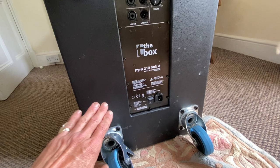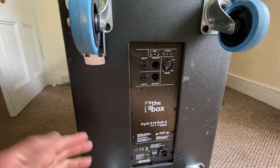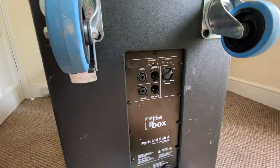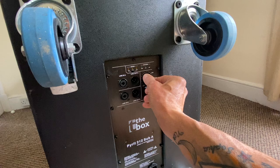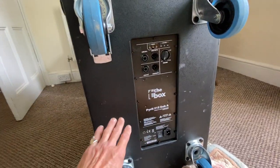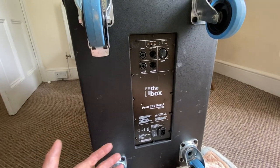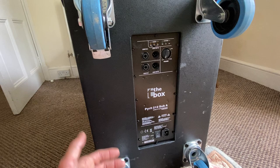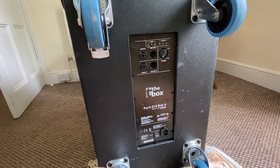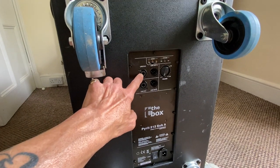A tip: when turning any speaker on, make sure the volume — sometimes called the attenuator or gain control — is completely off first. Once it's plugged in, you turn it on and then turn the gain up. Don't have it up when you power on, or you'll get a click sound. I've opened one of these up — there's a fan in the back of the amplification unit, and that tells me there's got to be a bit of power there. Generally, if there's a fan it means the amp is moving heat away from the heat sinks, which tells me it's got some poke.